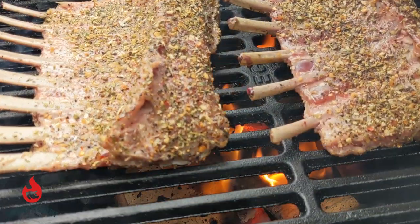Hey everybody, welcome back to Big Daddy's Barbecue Pit. This week we're gonna do a rack of lamb on the Big Green Egg. Stick around!